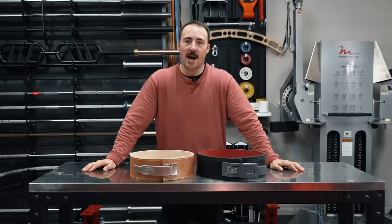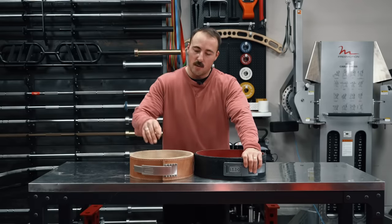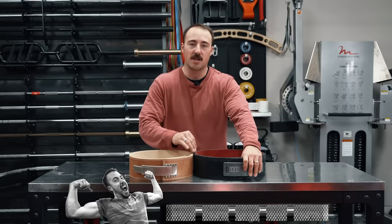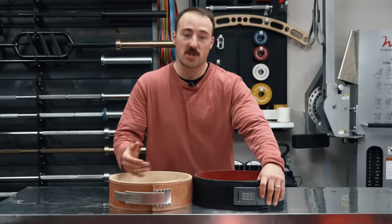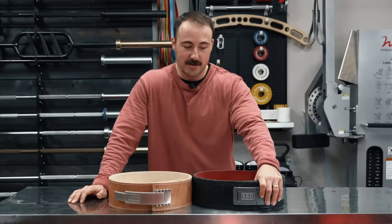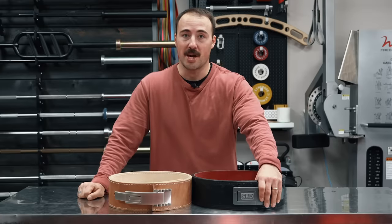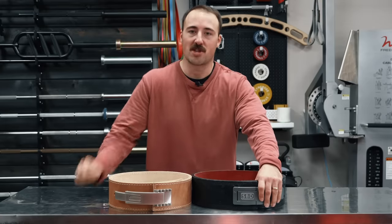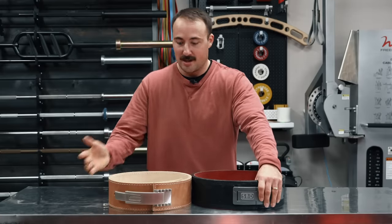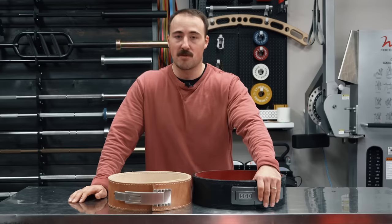Overall, the SBD belt earns three points — it's a fantastic belt, one of the best if not the best. The Pioneer earns four points. The reason I'd pick the Pioneer over the SBD is mainly the value proposition: it's pretty much just as good in every category at a much lower price. If you want the absolute best and don't care about cost or customization, the SBD is great. But for most people, I'd definitely suggest the Pioneer PAL. Can't go wrong with either, but after using both, I don't feel that much different during use — so I'd go with the Pioneer PAL. Genius design.